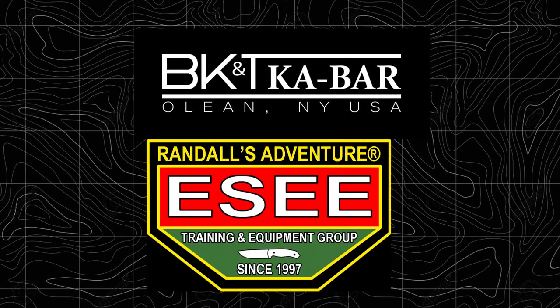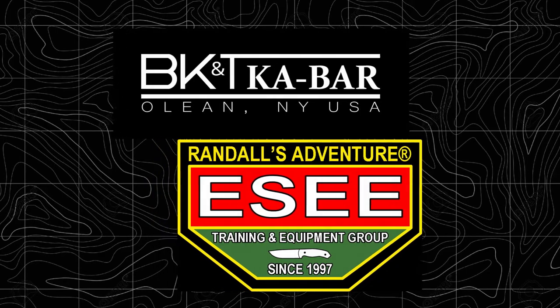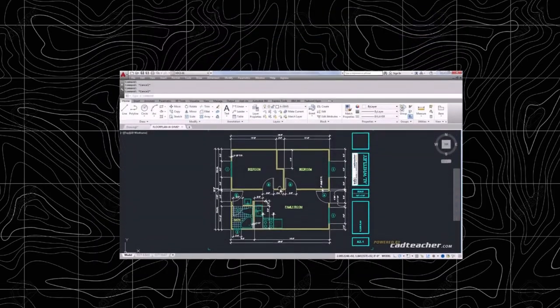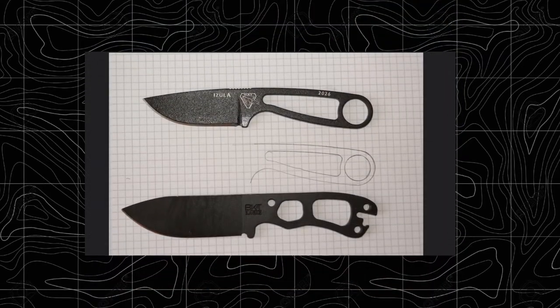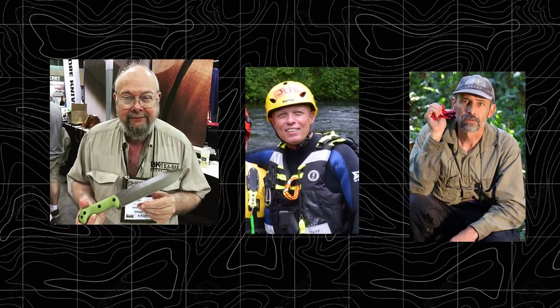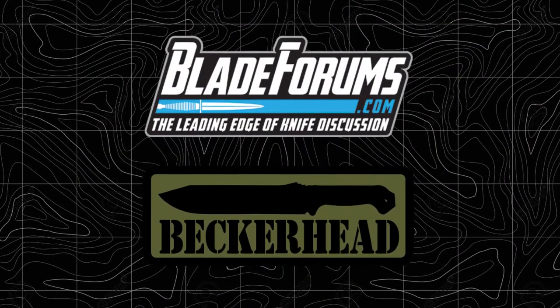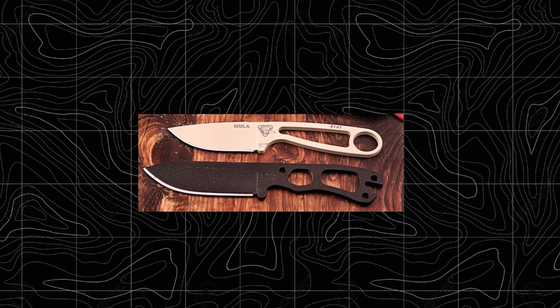That's a good question and the answer is very interesting. Contrary to what you may think, it didn't start its life on a drafting board or in a computer program. The marriage of these two knives wasn't even conceived of by either Ethan Becker of Becker Knives, or Jeff Randall and Mike Perrin of Essie Knives. It was conceived in the mind of a knife enthusiast and member of Blade Forums who loved both the Becker Necker and the SE Azula.